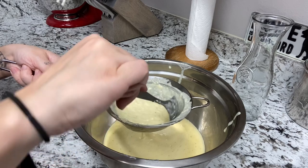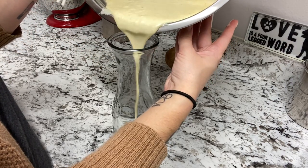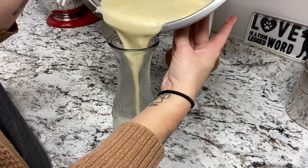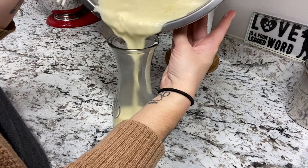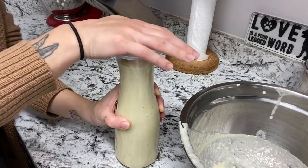I think it was still a little chunky, so I think I'm going to go back and re-strain it because I don't think I could drink eggnog this thick and chunky — that's a little gross. But I was able to get it all into this little container.